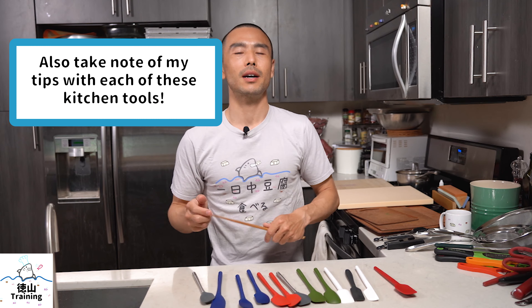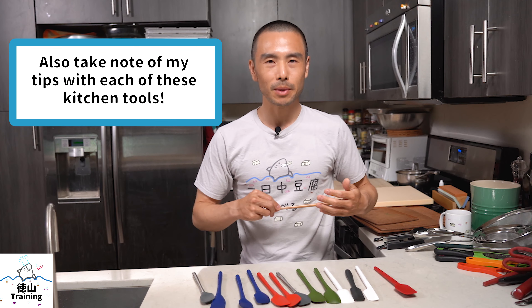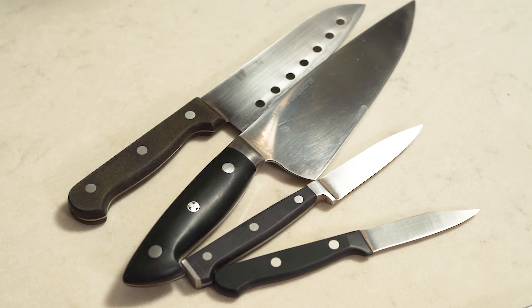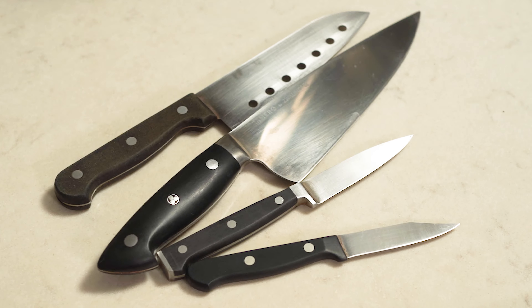So let's get back to what we're going to be talking about today with regard to our kitchen tools. The first thing I wanted to talk about was the instruments — really what I mean is knives. Here I have my four core knives that I use when I'm cooking and doing my prep.